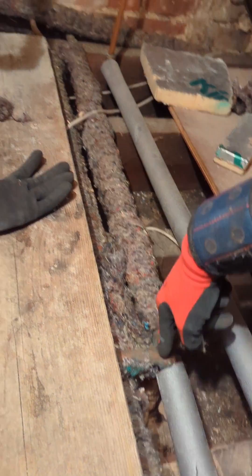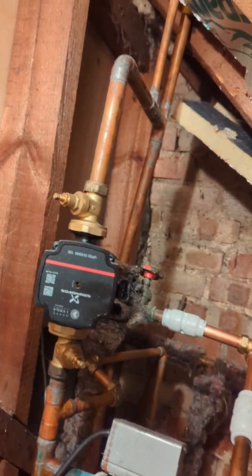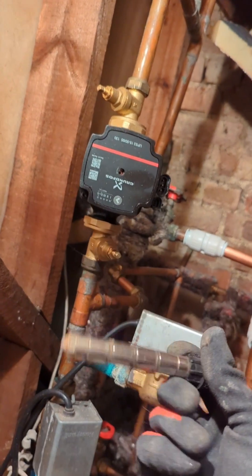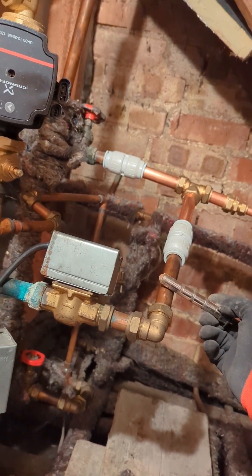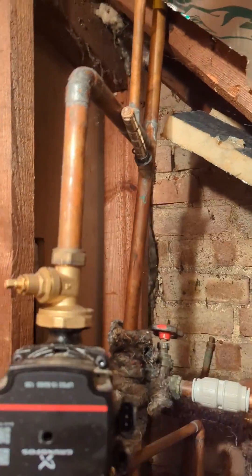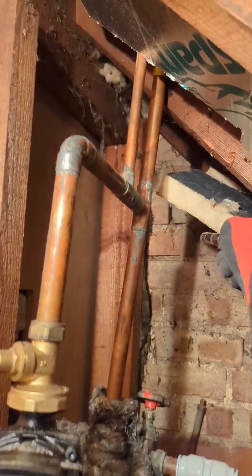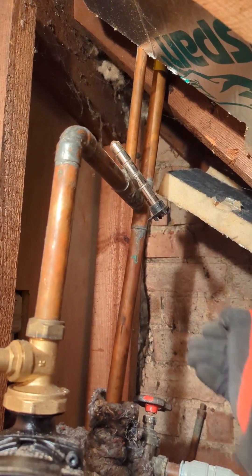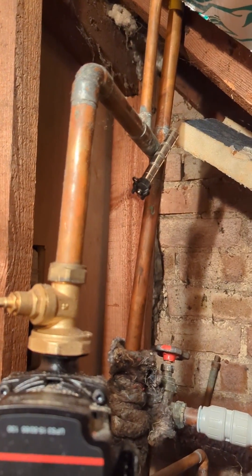Heat is getting to there now, but the radiator is getting warm — there's a bit of lagging around there. We all know copper is not magnetic unless there's magnetite in it. This heat section is caked off because it's just sticking to it.